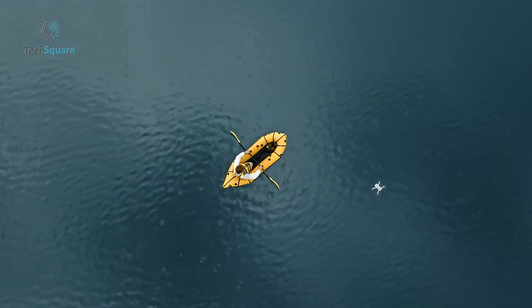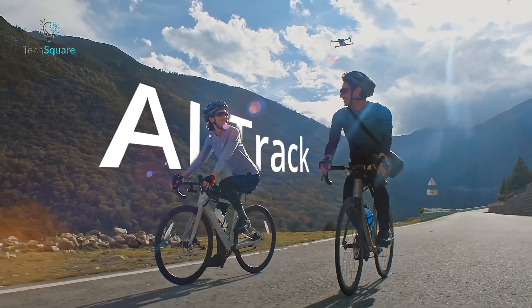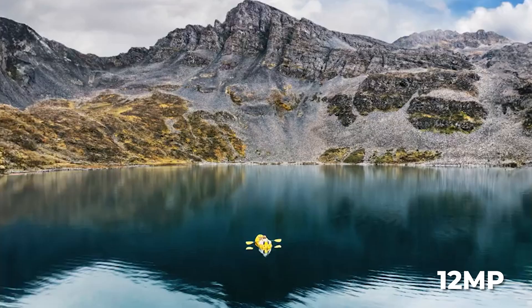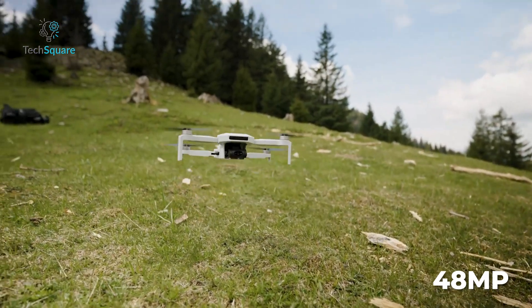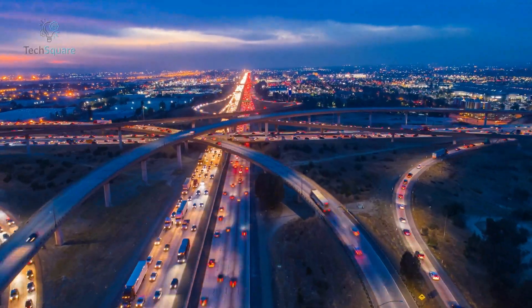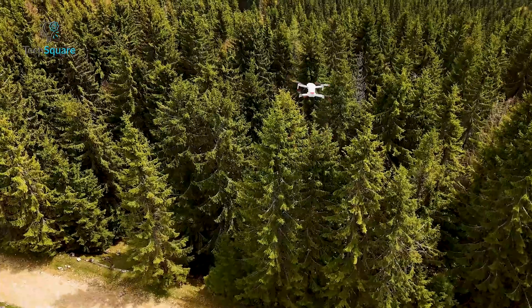The Atom II also throws in DJI-style quick shots and even sticky subject tracking – features you'd normally expect on more premium models. It captures crisp 12-megapixel stills in RAW or JPEG, and while the 48-megapixel mode is JPEG-only for now, it's still nice to have. There's even a time-lapse mode for the creatives out there. For the price, it's seriously hard to beat if you're just getting started.